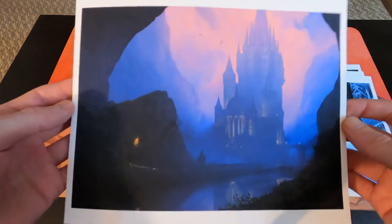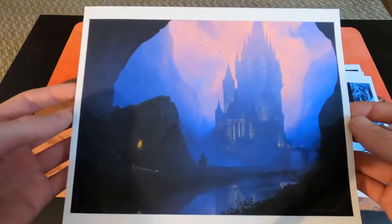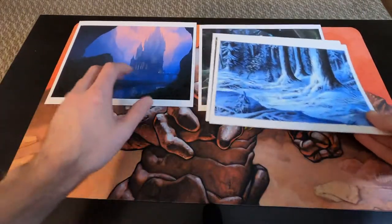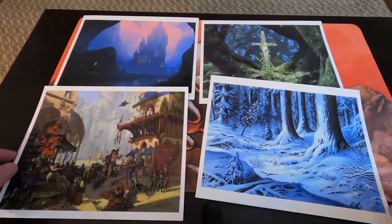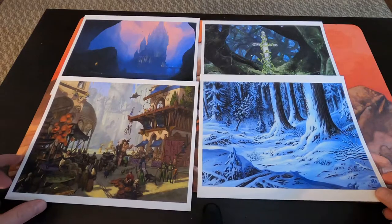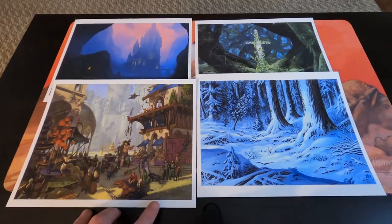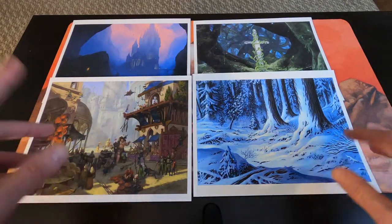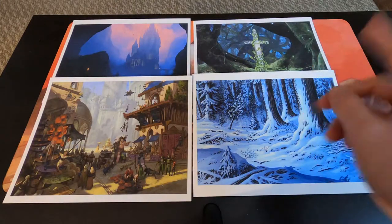Imagine having this framed, being able to look at it — it's a conversation piece as well. I would highly recommend checking these out if you're searching for some artwork. Anyways guys, that's what I have today — let me know which one is your favorite. We have lands and I think that one is a guy's card — I do not remember which one.